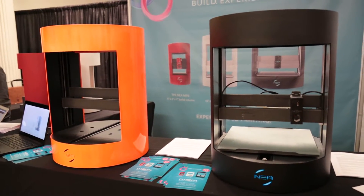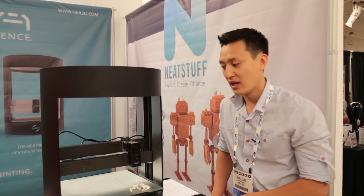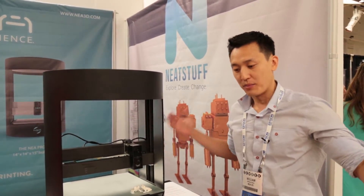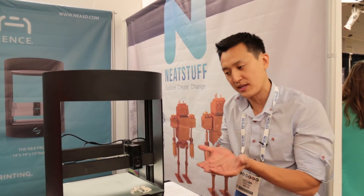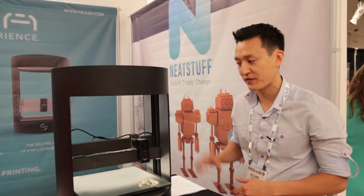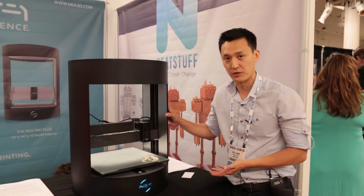We think it's beautiful as well. Compared to other box-shaped printers where you have this kind of mammoth 3D printer, but it only prints in a very small space — we don't think that's very efficient. So what we've done is we've created an extremely efficient footprint to build volume ratio.